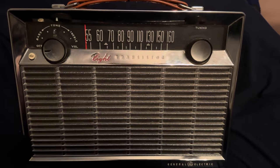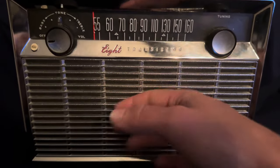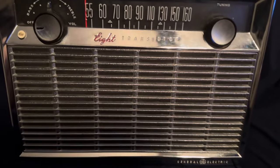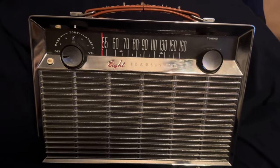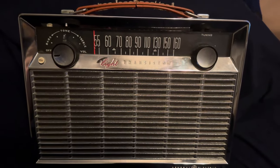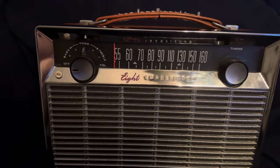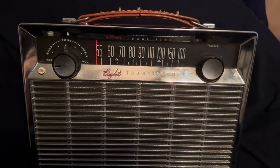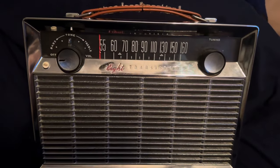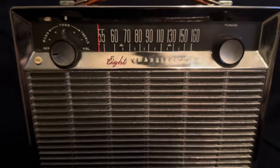This thing is really, really nice. You can see this is chrome here - that's real chrome, it's metal. This is probably also the heaviest transistor radio I have. This thing probably weighs at least 10 to 12 pounds, something like that, maybe more. It's heavy - it's more like a brick than anything.